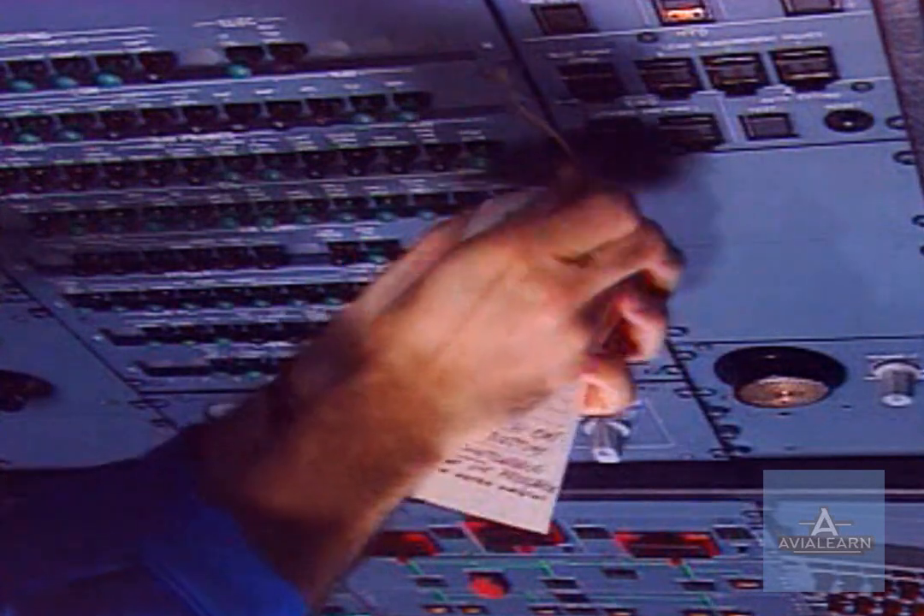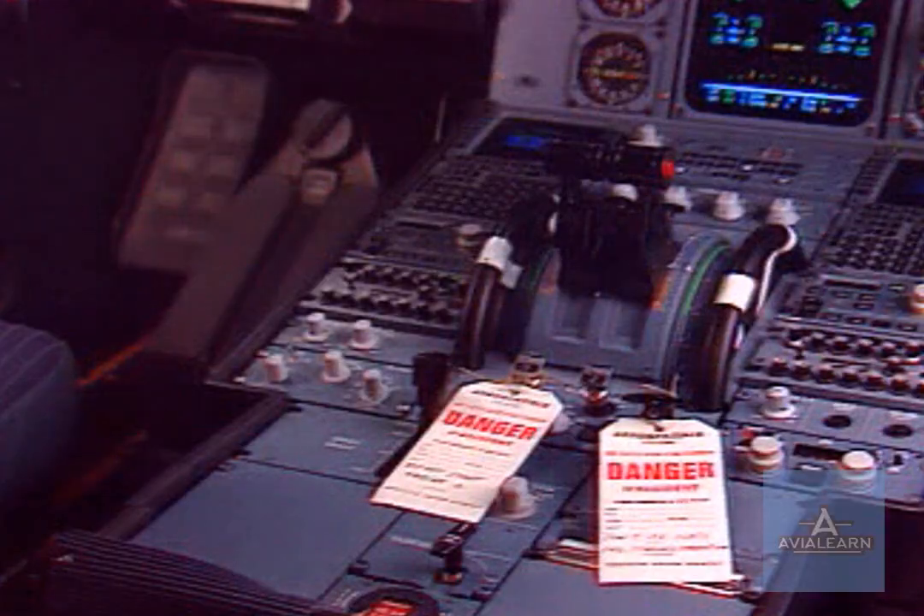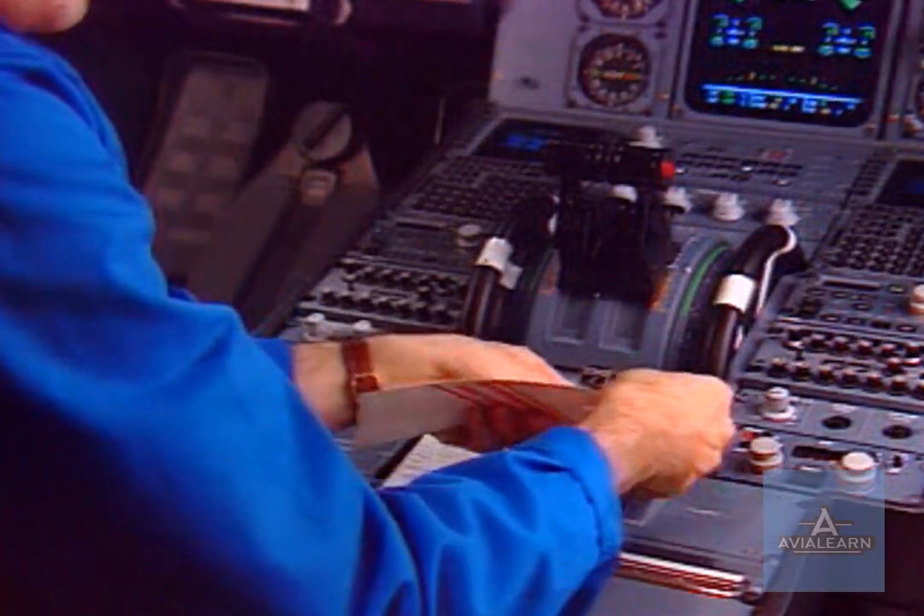Finally, in the cockpit, remove the warning notices from panels 50VU and 115VU and the slat control lever.